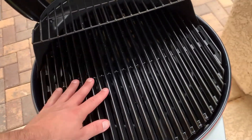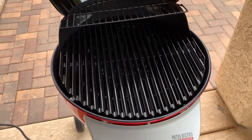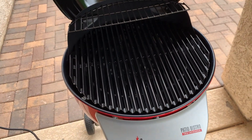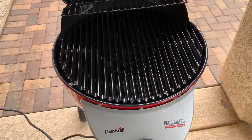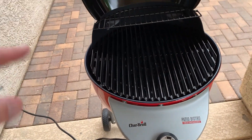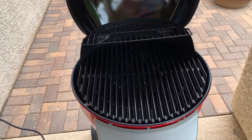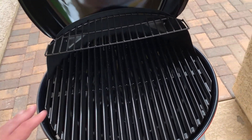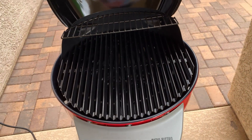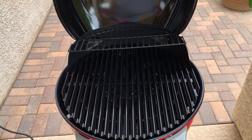In terms of the grates themselves, they say they're rust resistant — not necessarily rust proof — so I don't know exactly what that means yet. We haven't used it for years or anything so I can't speak to long-term durability. Right now we're keeping this indoors and we're in a warm climate where it doesn't rain too often, so it might not be an issue. But if you live somewhere cold or really wet, it might make sense to get a cover for it.